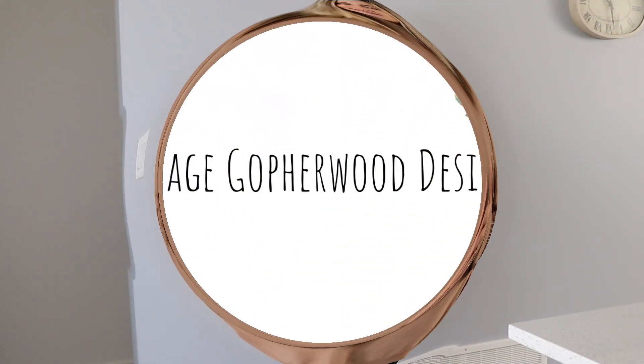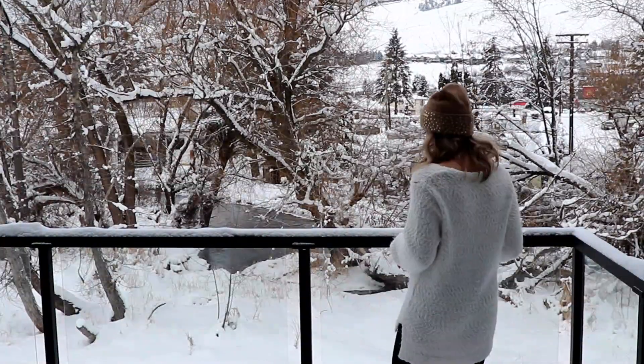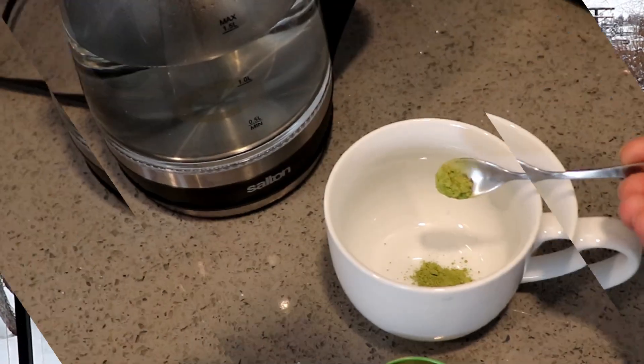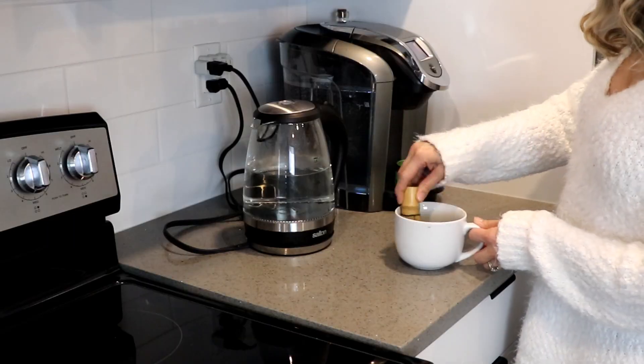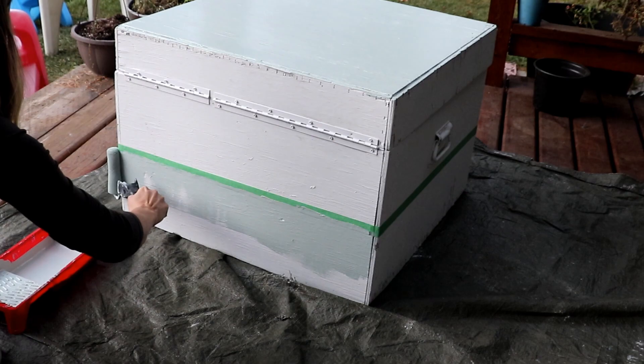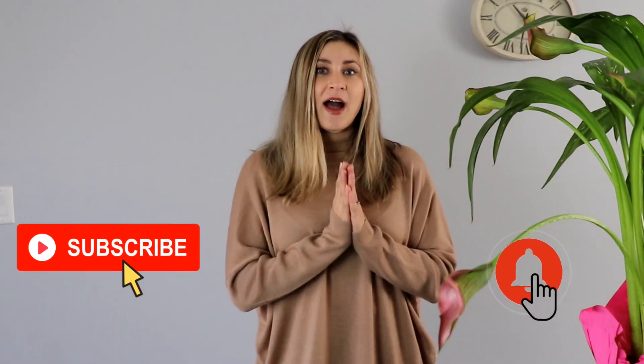Hi guys, welcome back to my channel. It's Natalia from Vintage Gopherwood Design. I love refurbishing, upcycling, and all sorts of DIY, so if you're a first time here, please subscribe. I would love to inspire you to try things and get creative.